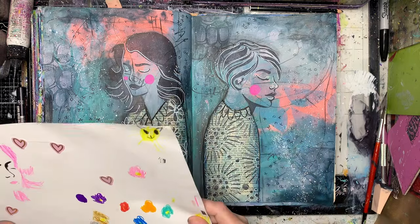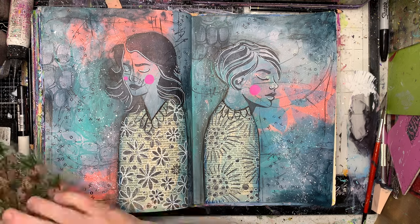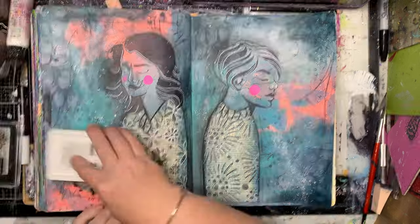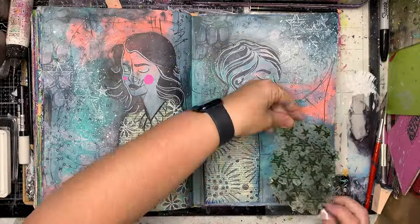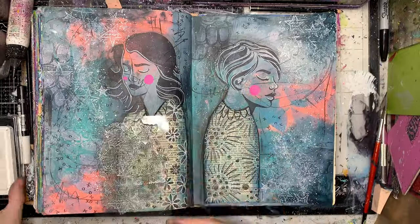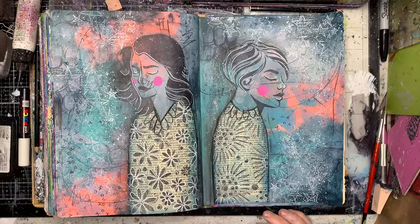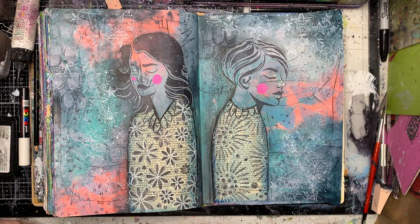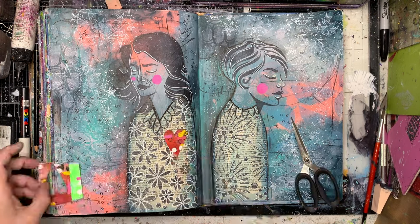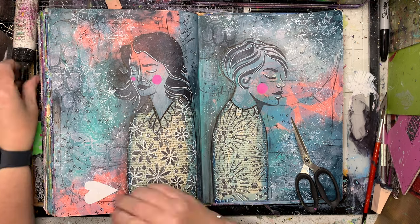I've just sprinkled some white ink in the background — and I did a great job of getting my iPad completely covered too. I also can't find my white ink pad anymore. I used some gorgeous star stamps because it very much reminded me of Starry Night, and I really love how they came up in the background. Then I'm cutting out a heart from some collage papers that I'd had sitting in my stash for a while.